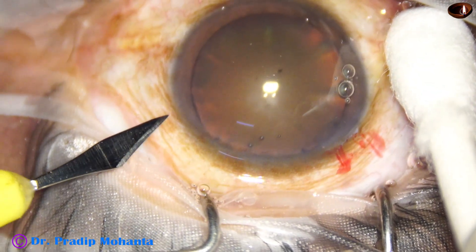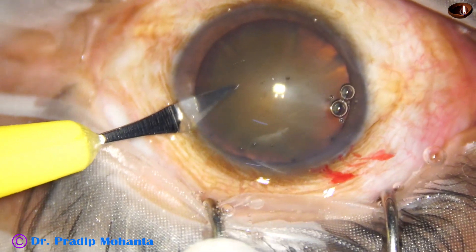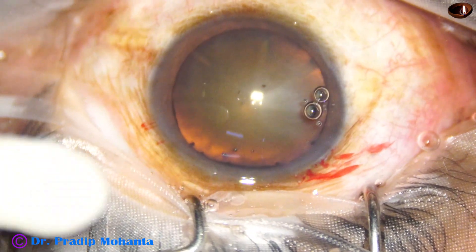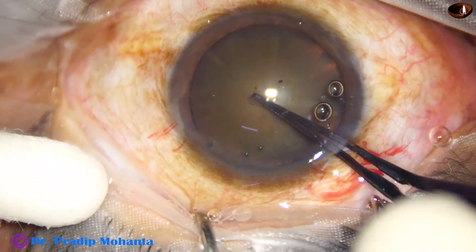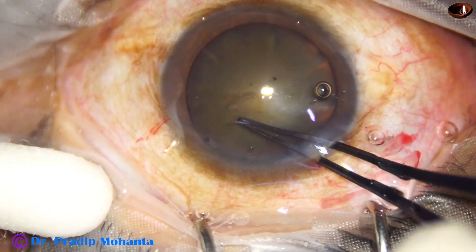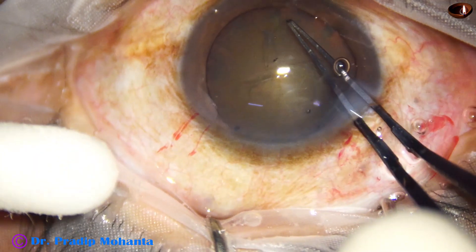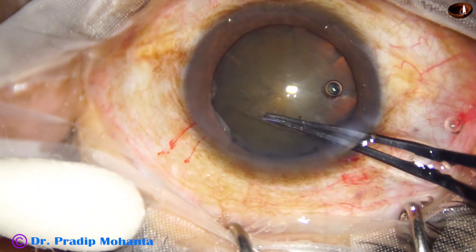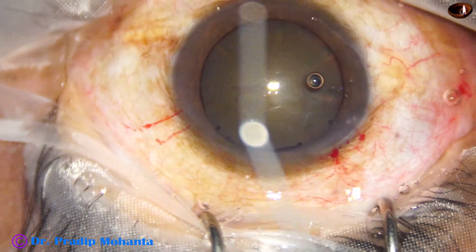A side port is made on the left side of the main incision with a lance-tip knife. Capsulorhexis is done with the help of Utrata forceps. The forceps pierces the center of the capsule and a capsular tag is raised. This capsular tag is guided anticlockwise all around to get an adequate sized rhexis of about 5.25 mm.